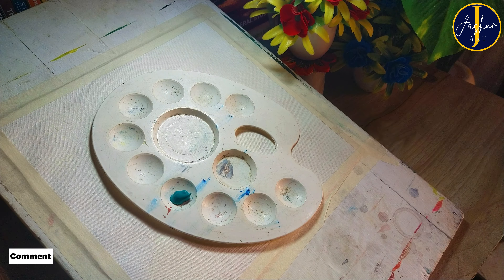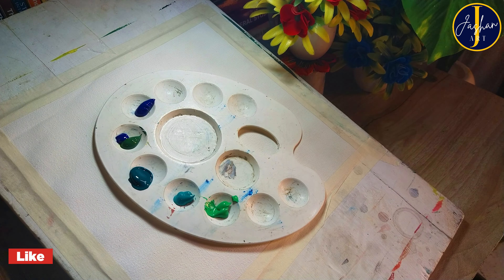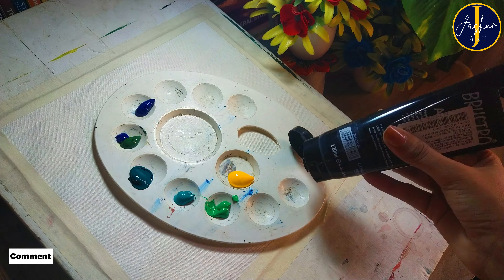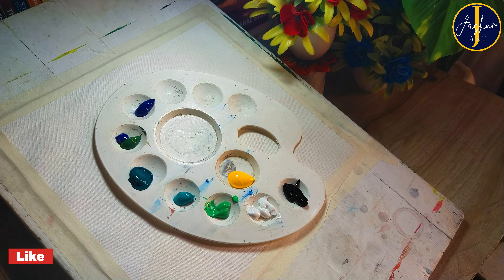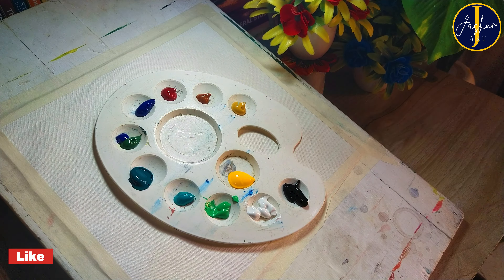Today's setting is a bit different — I am not going to use an easel. I'm just going to paint here on my study table. I'm taking all the needed colors out on a palette. My palette is a beginner's palette that I bought about 11 years ago when I just started painting.